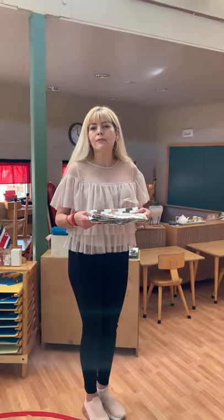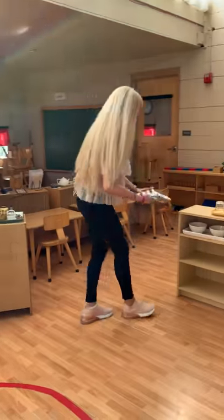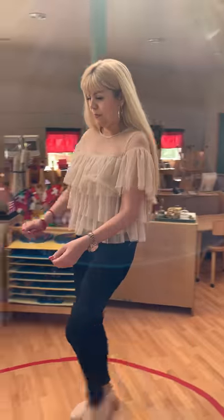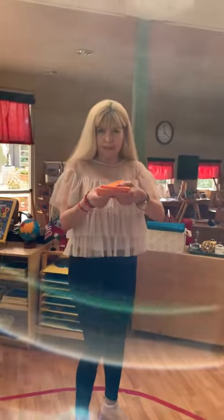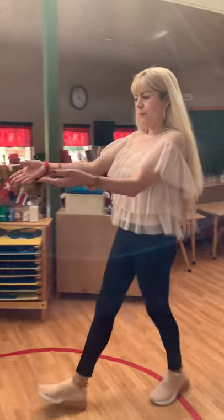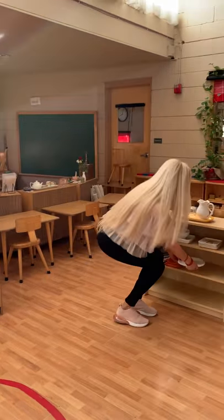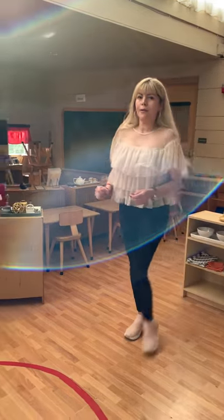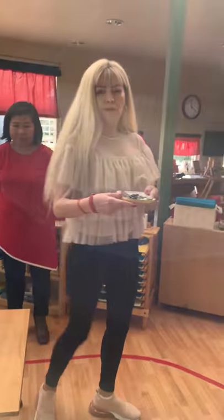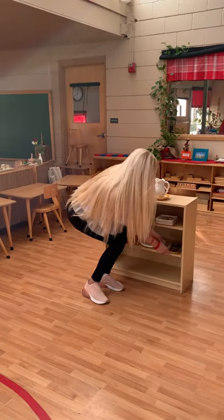We are also going to set up for lunch. We need the placemats — we're going to put them here on the shelf. We need some napkins, we need the plates, and we need the silverware. Very important — forks and spoons.